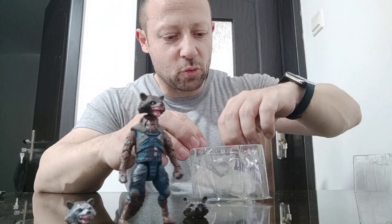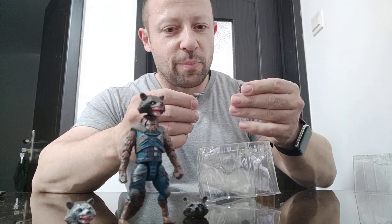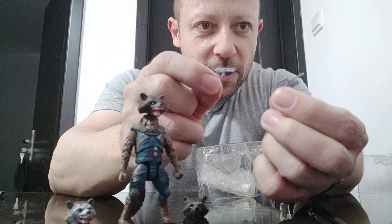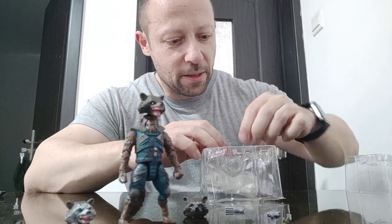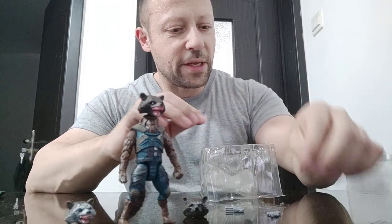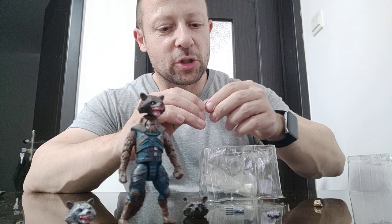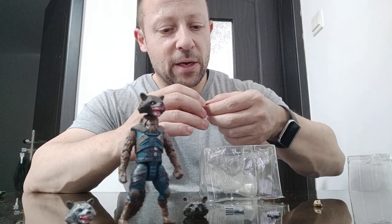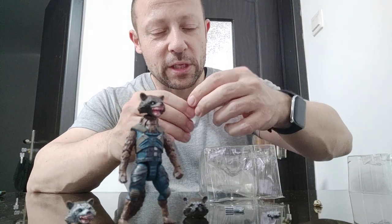He comes with a couple of guns, both very sci-fi looking. There is a tiny Groot head here, and then two more tiny Groots here, which I'm assuming the heads can come off. They can look left or right, and there is arm articulation in this little one here.